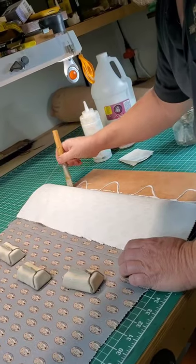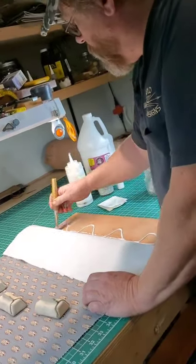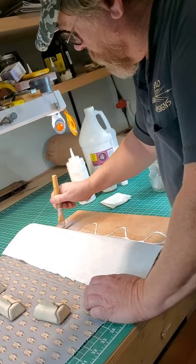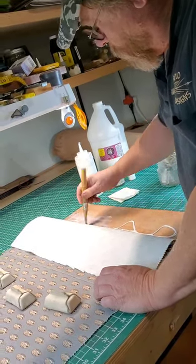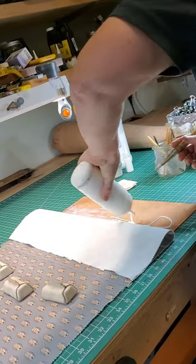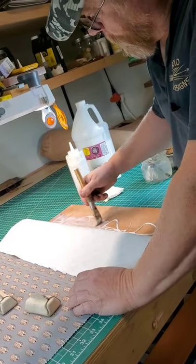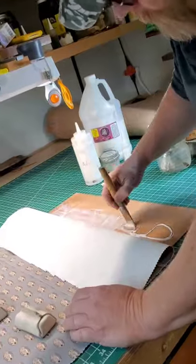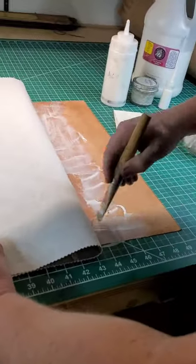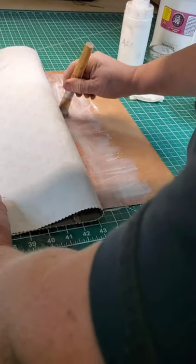I apply the glue basically the same way unless it's a small item, then I use a little mason jar. I have never had a separation doing it this way. The spray starch was not my idea — I got that from another leatherworker who suggested it when I asked them how they did it.